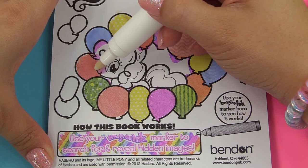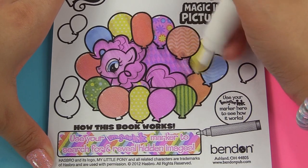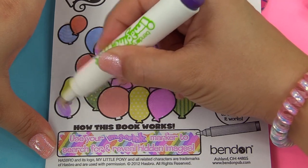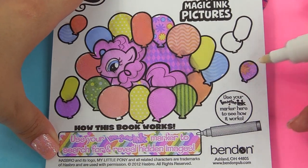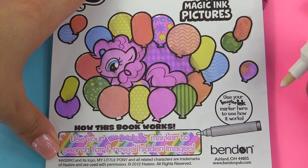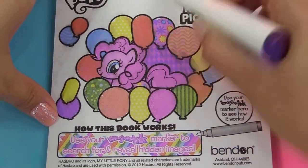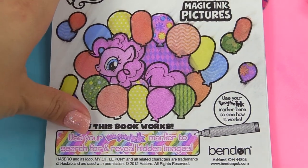And now let's color in Pinkie Pie. That is so cool — the marker knows all the colors that we need. And here are some more balloons. Look at all the patterns inside each of the balloons. Some of them are plain and some of them have secret little images, like that one right there has flowers. Let's check out the background and see what's hiding back there. Sometimes we have hidden images in the background. Okay, so no hidden images in the background.